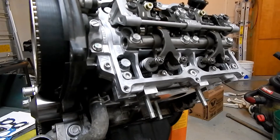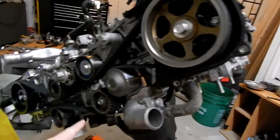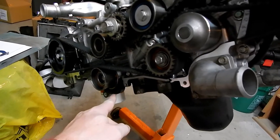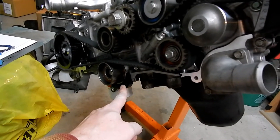The other thing I wanted to point out that maybe not a lot of people mention: these plastic covers for the timing belt can easily be broken. This one was broken, so we had to order a new one.